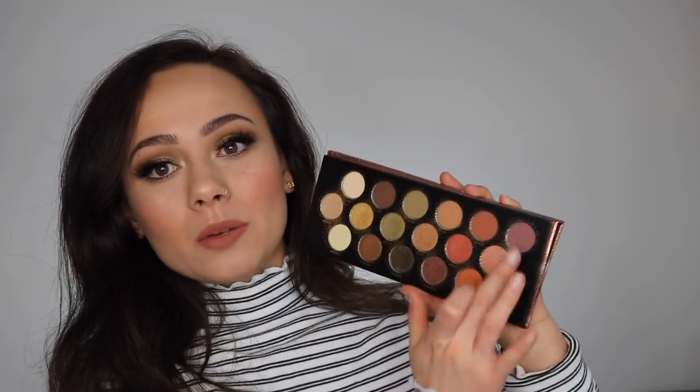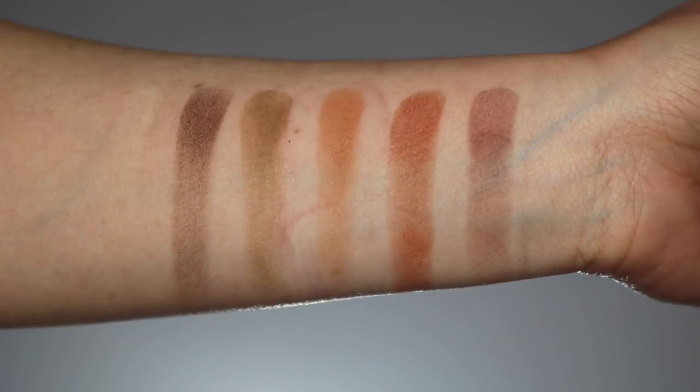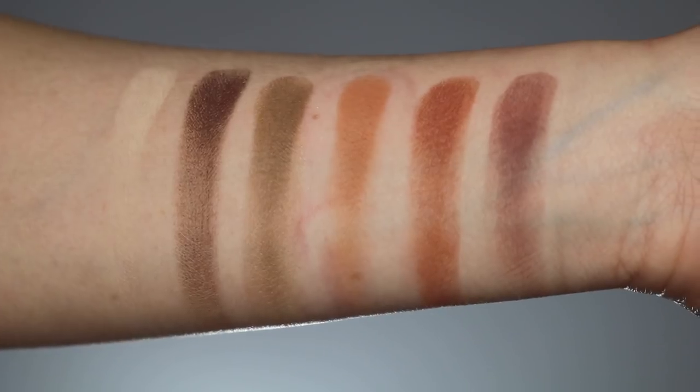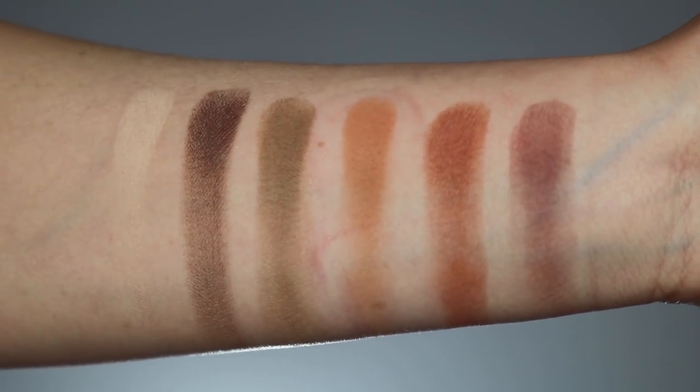Brace yourself, this is kind of where the review starts to go downhill. The top row is the mattes. I swirled my finger in a few times and then did one swipe across my arm for each shade. As you can see, the pigmentation on these shadows looks quite sheer. I did take into consideration they said buildable, so I layered more on, but initially on swatching it is quite sheer. Going in a second time did help with pigmentation. These are quite soft to the touch but don't have a lot of kickback, which I really like. For matte shadows, how they swatch doesn't really bother me because a lot of times they do translate onto the lid well even if they're sheer.